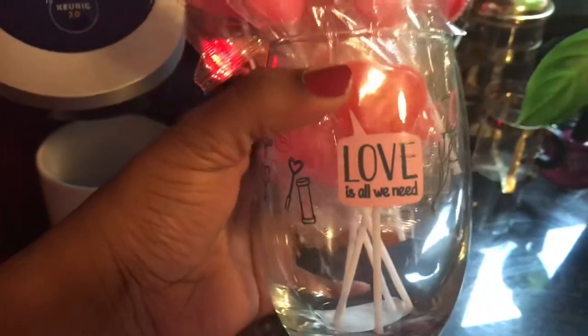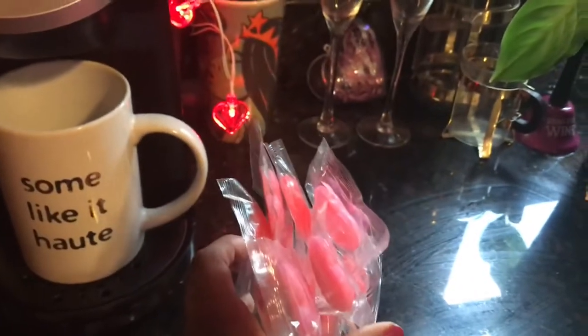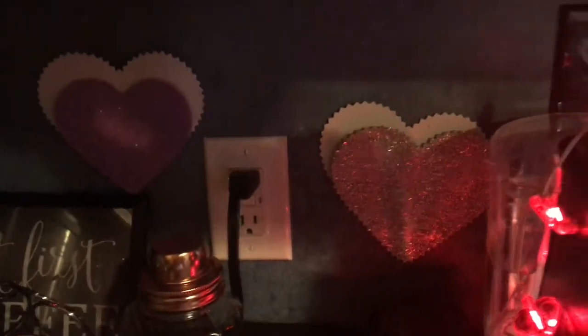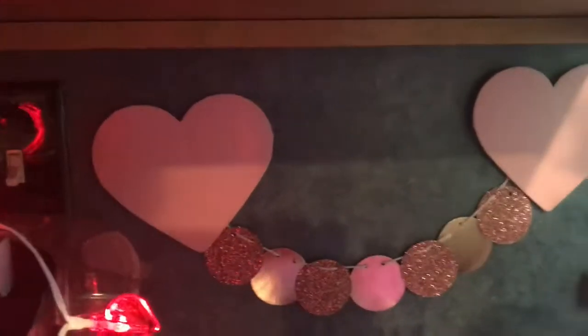This I got from Family Dollar — it's supposed to be for wine, it was only a dollar — and I put some pink and hot pink lollipops in there, and that looked cute. And these I got from the Target Dollar Spot; it was a pack of eight and I just put a few up.